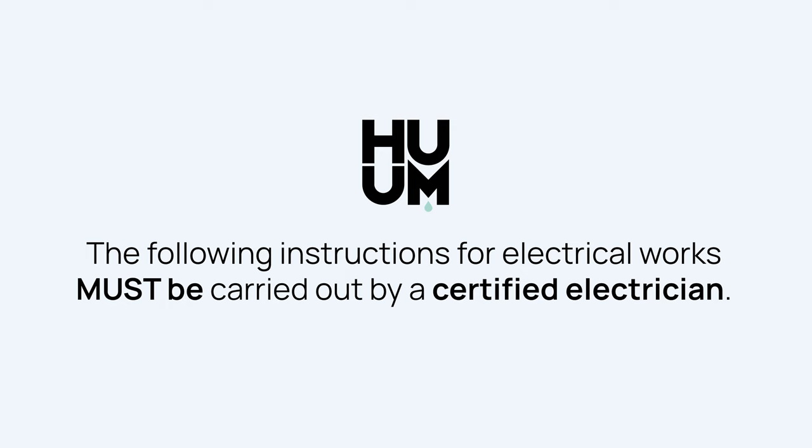The following instructions for electrical works must be carried out by a certified electrician.